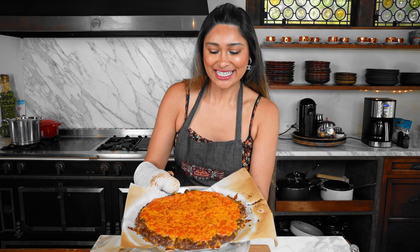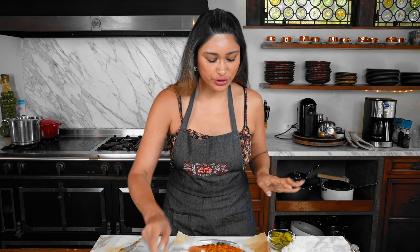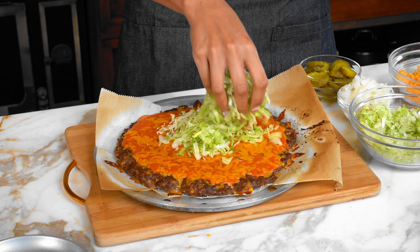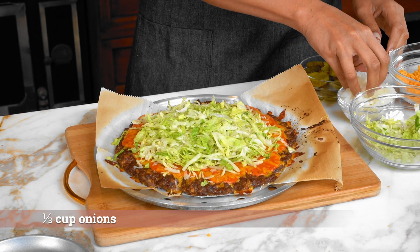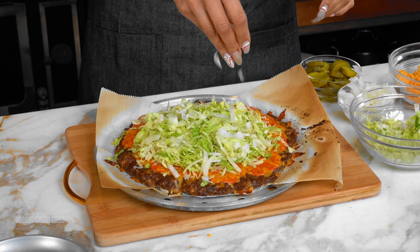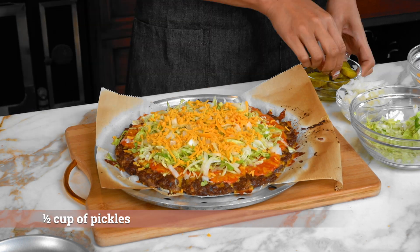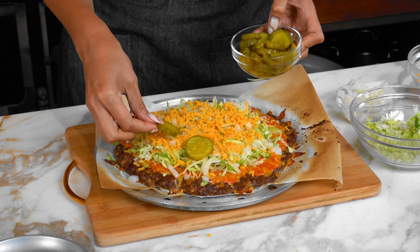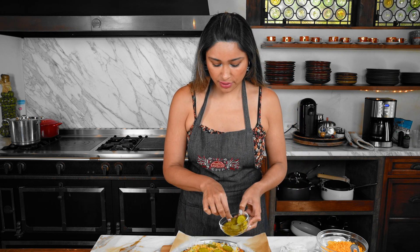Looks amazing. We're going to get started with our toppings. Remember, this is still a pizza but we are rolling with the Big Mac toppings. So we have our lettuce, our pickles, our onion, and of course more cheese. Now we go in with our lettuce, then some onion, a little cheese — this is cheddar — and our pickles. This is your pizza, so you can add whatever you want, but these are the Big Mac toppings, so that's why we're sticking to this.